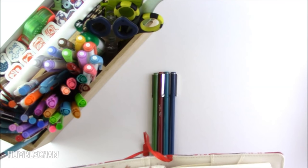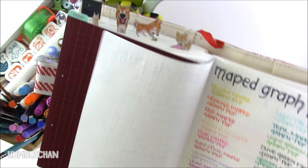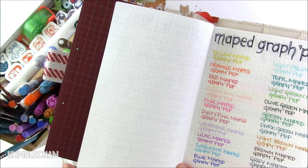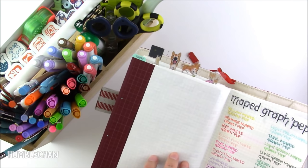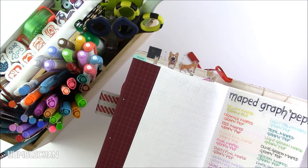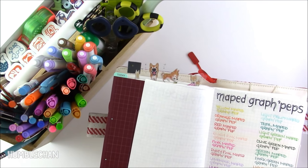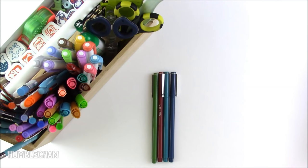Oh, I should show you the back. You can see they don't bleed through the Hobonichi paper, the Tomoe River paper. The only thing is sometimes I'll use the Marvy Le Pens to color in little pictures, and if you color over the same spot a little too much, then it will bleed through. So just as a warning there.